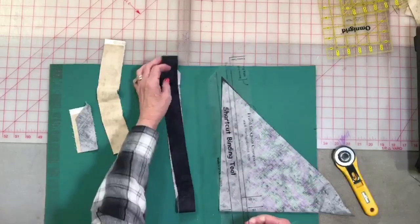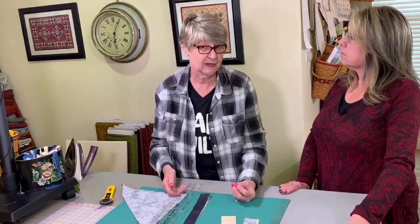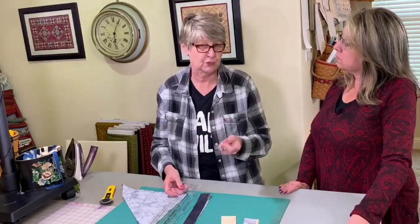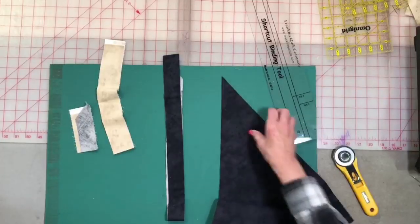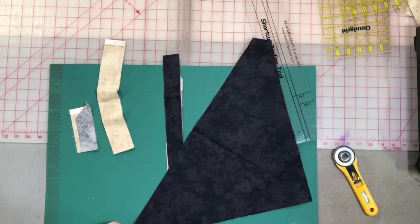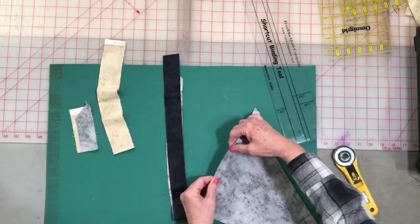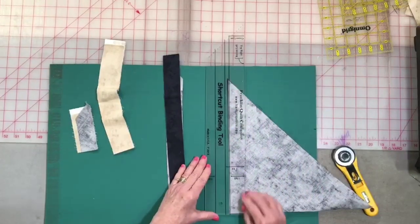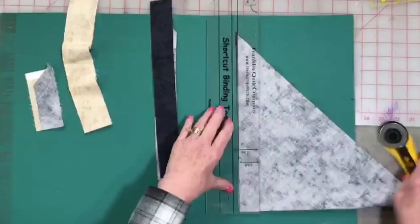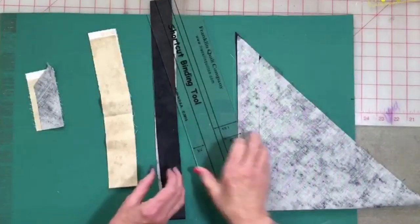You can do your binding on the straight of grain or on the bias — everybody has their preference. I was taught many years ago to do it on the bias; it just makes your quilt wear better and it pulls over a little bit nicer. If you don't know what a bias is, just fold a square piece of fabric in half at a diagonal — that gives you your bias, and you can always tell a bias because it's real stretchy. For the binding, you're going to use the one and three-eighths measurement on the ruler.